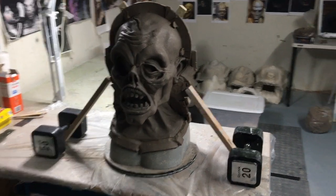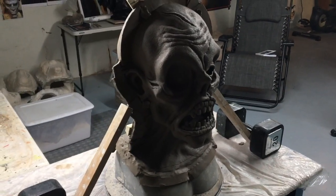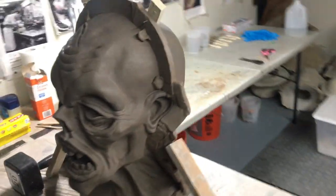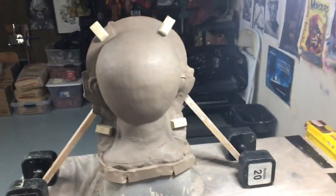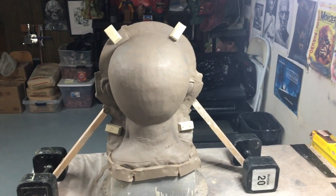I take extra precaution with clay walls. I like to have these wooden pieces on the sides holding it up just in case. So the clay wall is done. Got my keys in there. And I'm ready to put some saran wrap on the front of the sculpt and then do my first splash coat on the back.